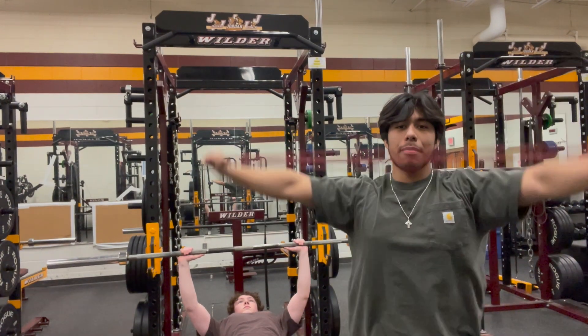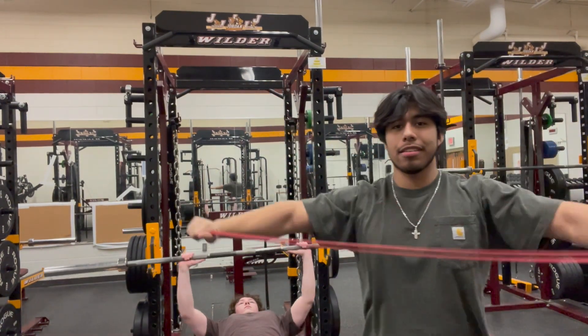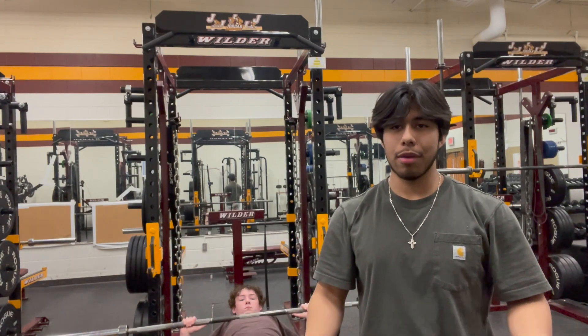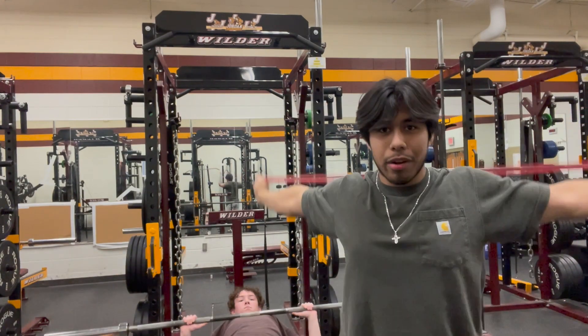Welcome to Quick Focus. My name is Seuss, and the guy who's benching is named Brennan. Today's episode is about chest — day one chest — and you're wondering why I'm doing this.